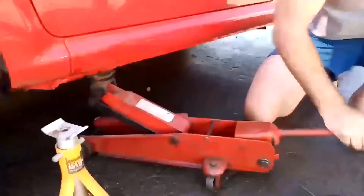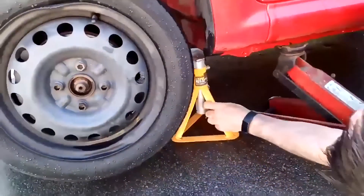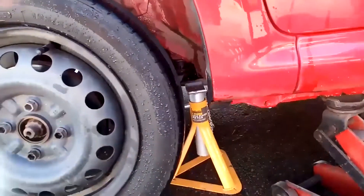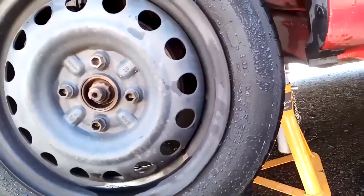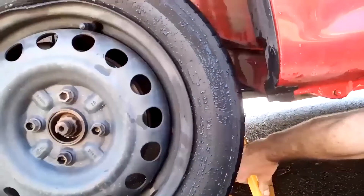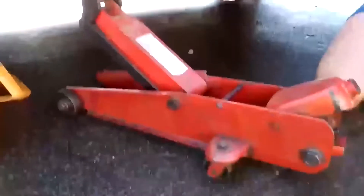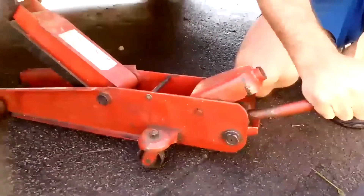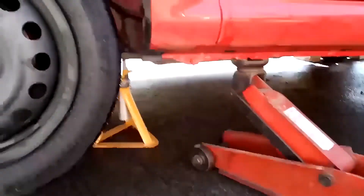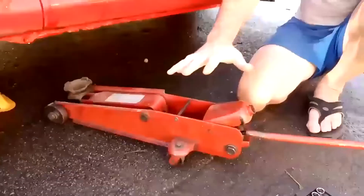We need to go a little bit higher with this car to get the axle stand under. One more pump — then put the axle stand under the subframe, or somewhere where it's strong. Then we release the jack very slowly and controlled, lowering the car down so it touches the axle stand. Now that's all the way down — that's the jacking of the vehicle done.